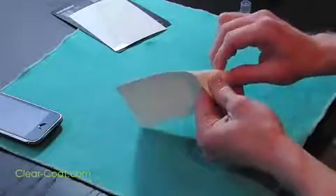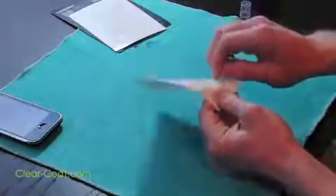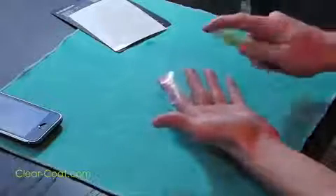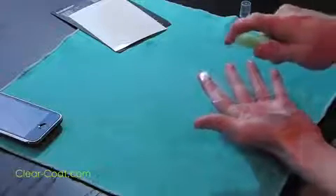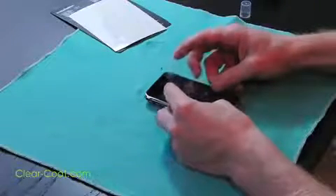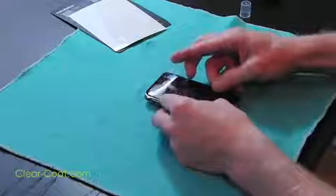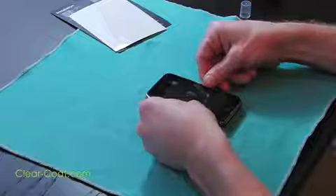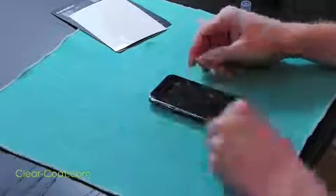Take the front of the ClearCoat and peel it off the paper backing. Take your spray bottle and spray the adhesive side of the ClearCoat. Holding the ClearCoat adhesive side down, slowly apply it to your device. Carefully align the ClearCoat so that all the holes match up.